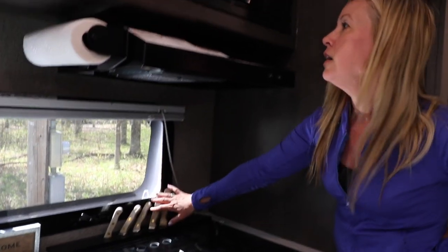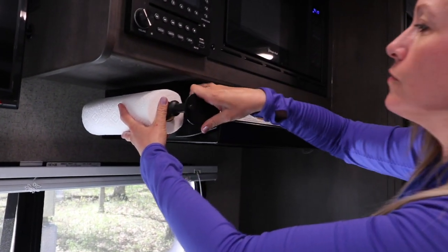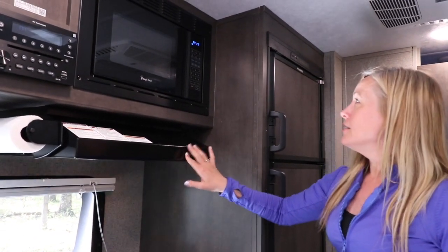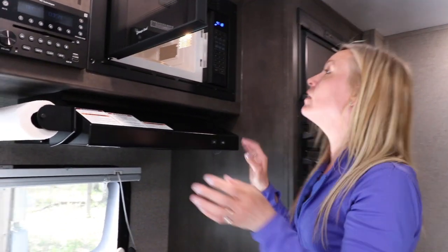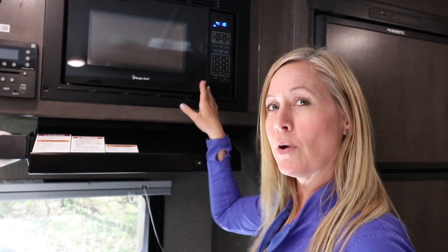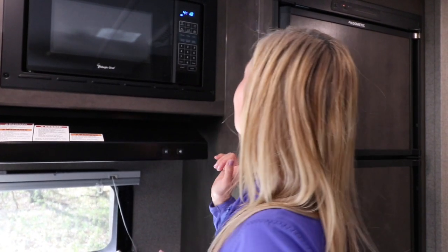We got a magnetic paper towel holder and it is really sturdy — that is not coming off as you drive down the road. There's also a small microwave. If there's anything about this kitchen I wish were different, it would be a bigger microwave — this one's really small and mounted up really high. But it makes popcorn, which is the most important thing!